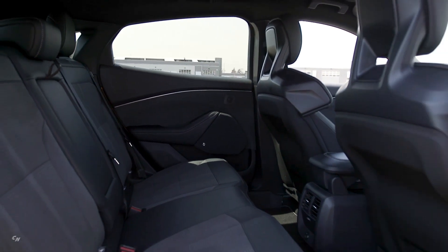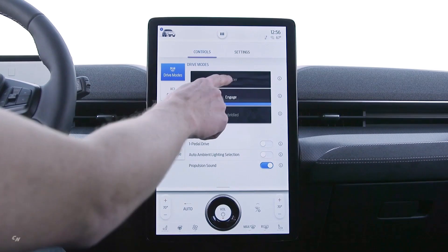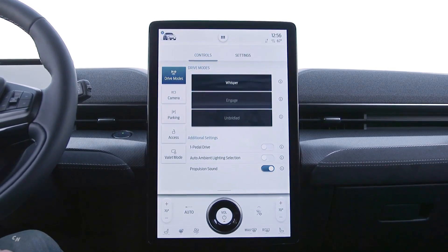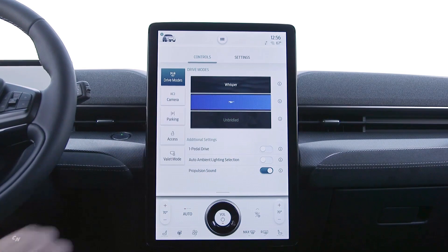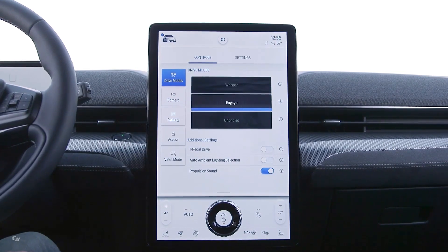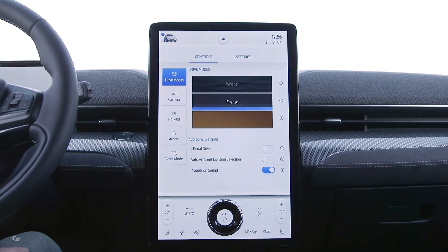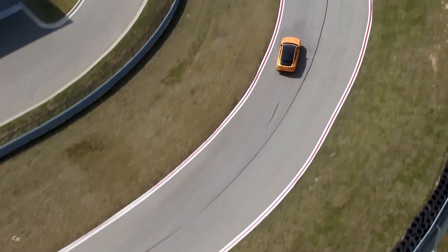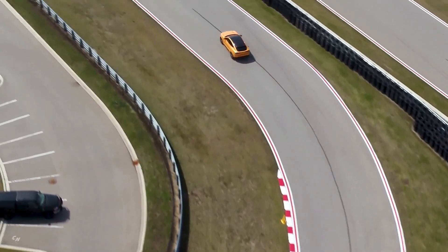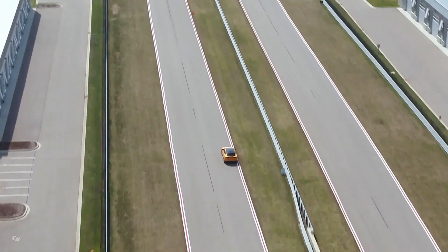The Mustang Mach-E GT achieves a zero-to-60 miles-per-hour time of 3.5 seconds. The Mustang Mach-E GT Performance Edition joins the Mustang Mach-E GT stable, making an already fast electric pony even quicker. Pumping out 480 horsepower and 634 pounds-feet of torque — the same horsepower as the Mustang Mach Performance Coupe, but with 214 pounds-feet of additional torque.